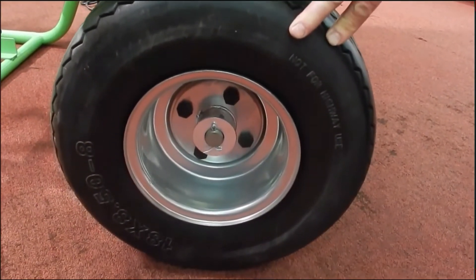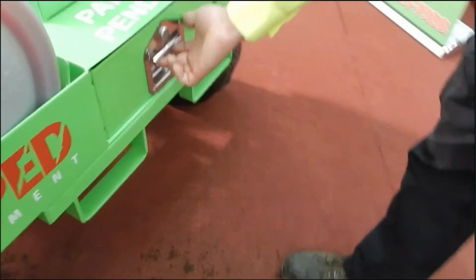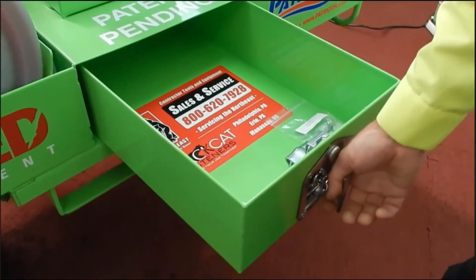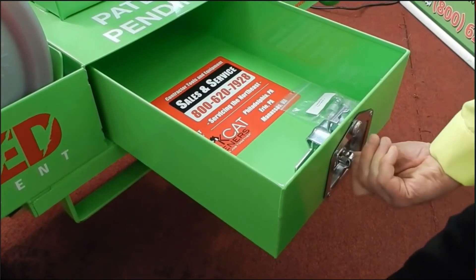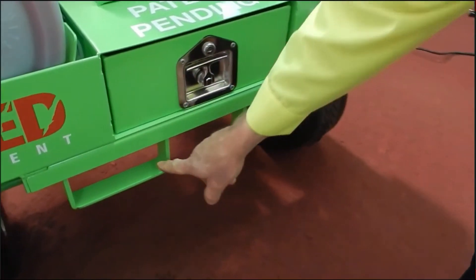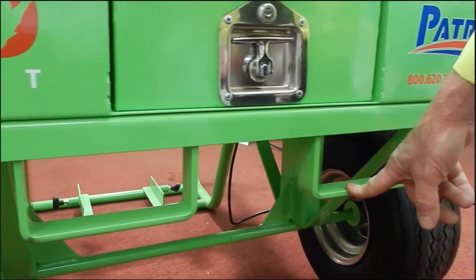18 by 850 carefree tires will not go flat. There's a built-in drawer to hold all your drum connections, the grease gun, and whatever else you see fit to put in there. We also have forklift pockets for lifting as well.